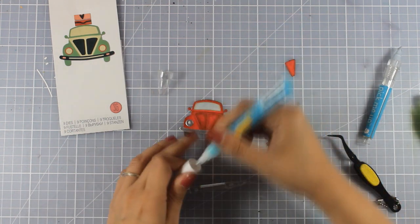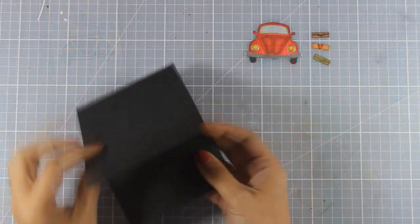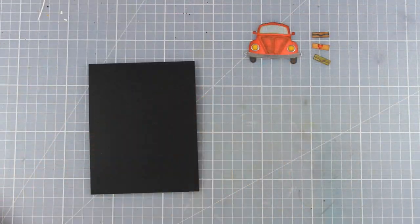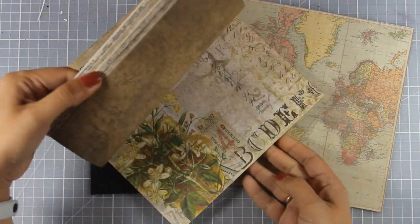This is a great die to customize based on the color of the car that your recipient has. I have my little car embellishment ready to go as well as the three suitcases — I did cut out three actually.